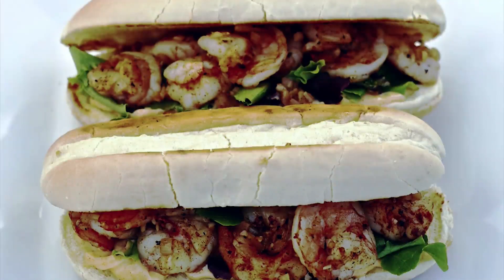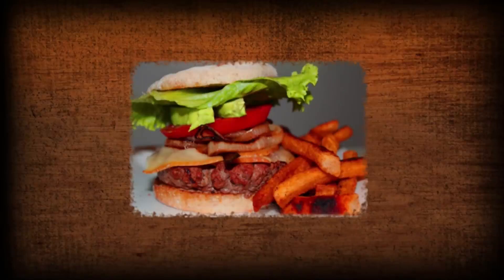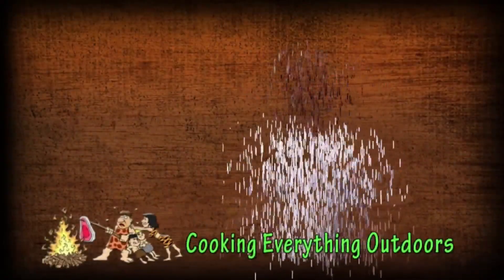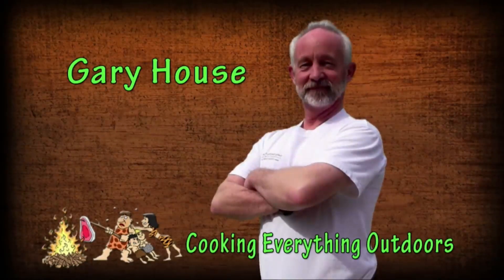Welcome to the Cooking Everything Outdoors show. I hope you try this at home. Today I have a take on the classic shrimp roll, and this is a McCormick recipe.